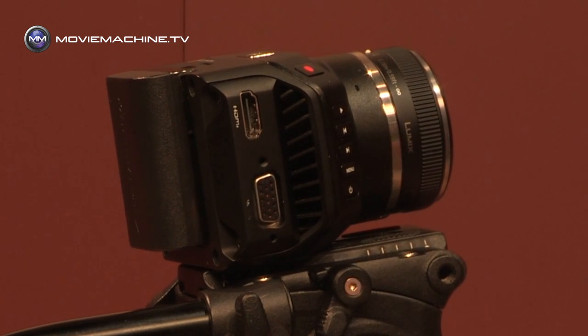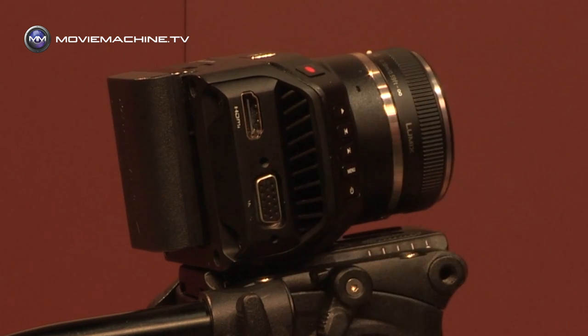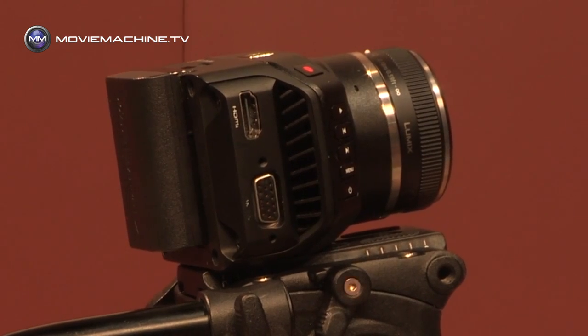The first of those cameras is the micro cinema camera. You recall our pocket camera? Well this uses the exact same super 16 millimeter size sensor. So this is for HD recording and this is the tiniest digital film camera you're ever going to see.